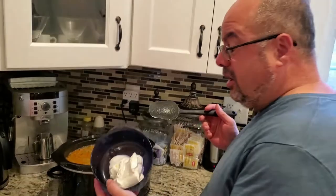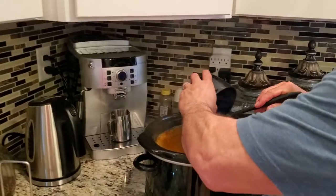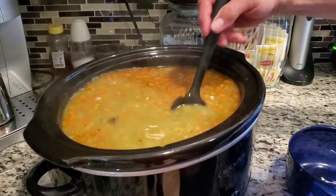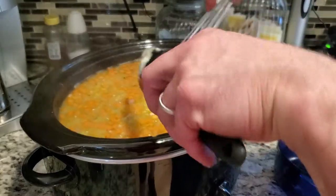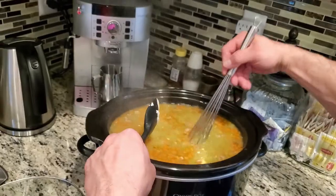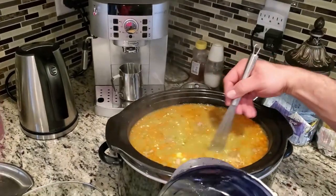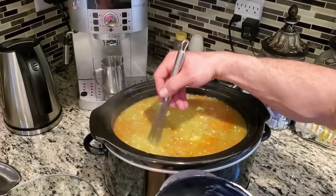Now I've added in the carrots and they've cooked up. I'm at the point where I'm adding in sour cream as my secret ingredient — it's something no one really seems to add. It definitely makes it a much smoother mixture in the end. I'm going to use a whisk to actually incorporate it in.